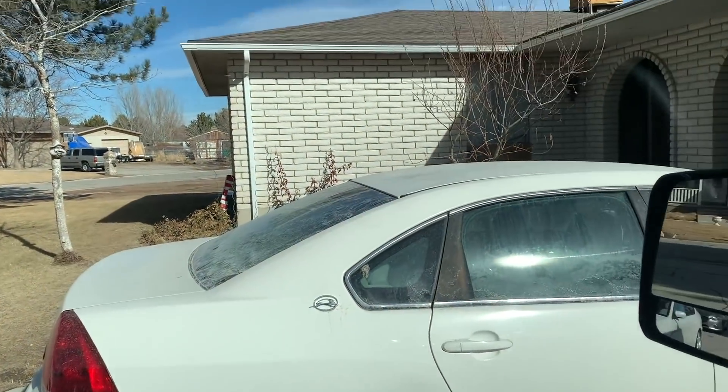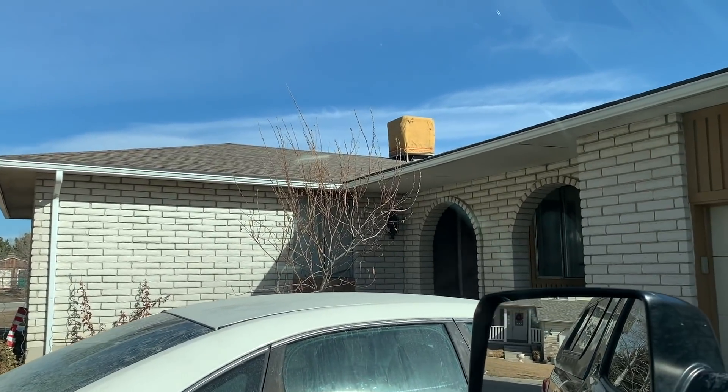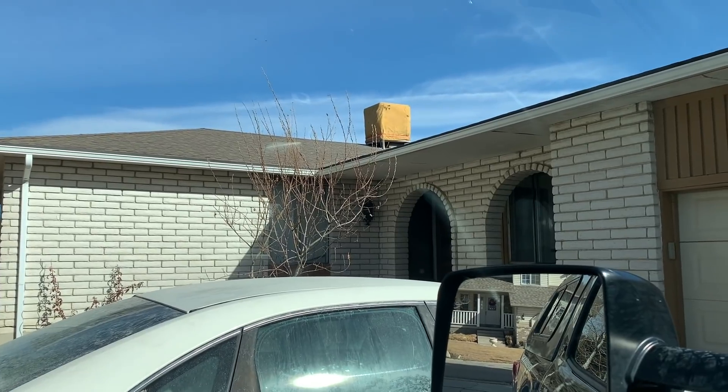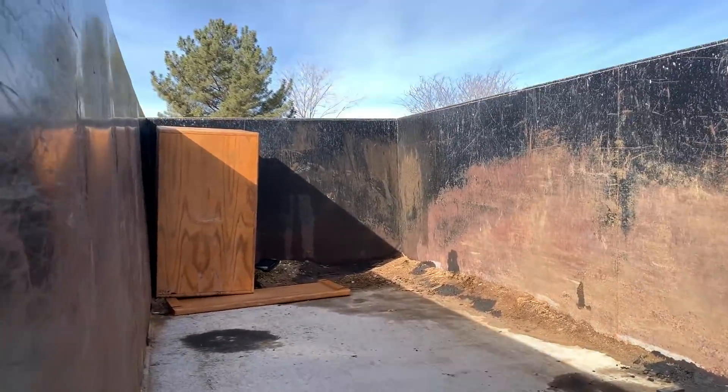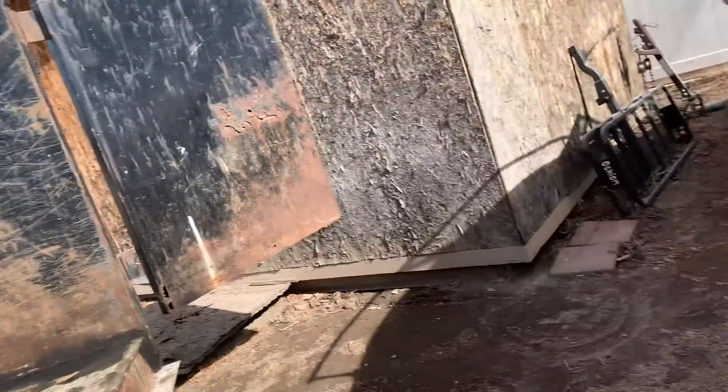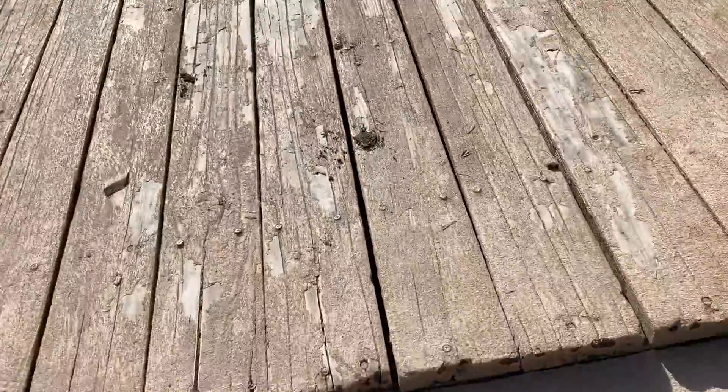I'm going to basically plan on being here all day. Through this process you're going to say goodbye to the swamp cooler because we're getting central air. Progress is already being made — my dad's buddy brought us a dump trailer, which is super helpful. We're going to have that and a much bigger one delivered today or tomorrow. Let me show you guys what we're working with.